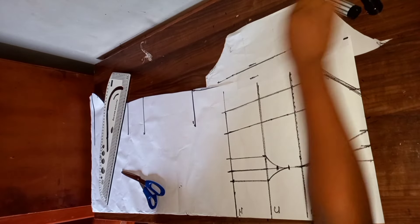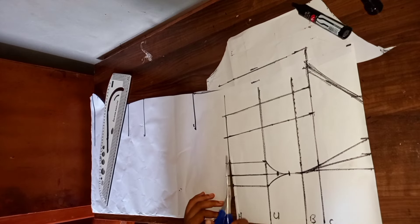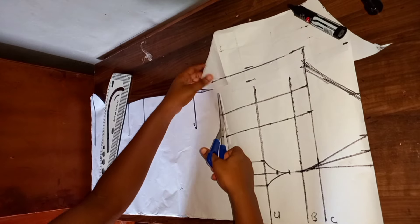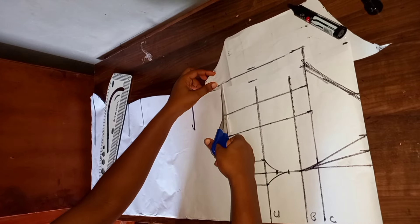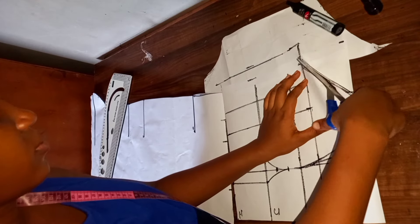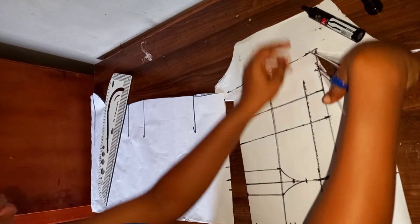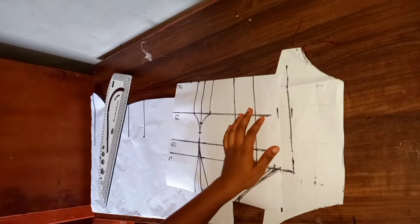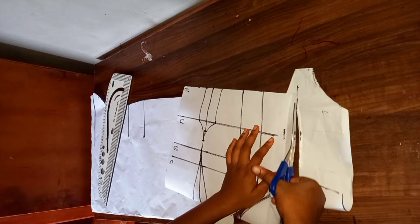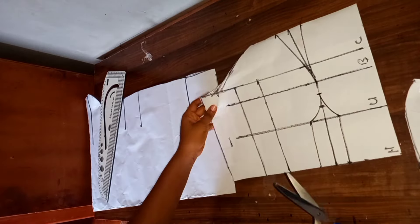Then go ahead and cut this out — this is for the upper parts of this dress. This is what I have.